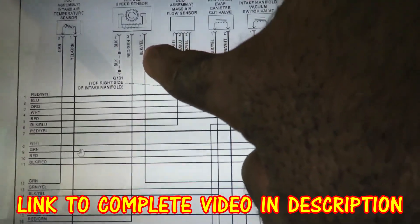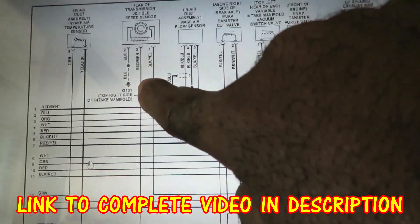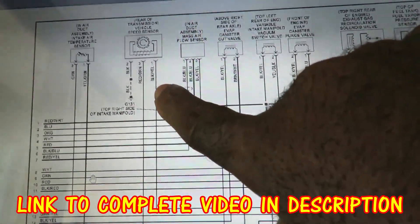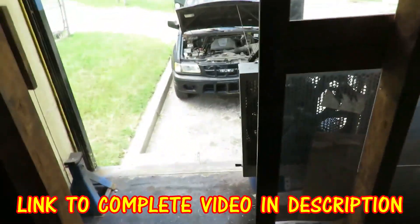We're gonna be looking at the black with yellow wire. This one has ignition positive — also the positive going to the injectors. We've got a ground — we're gonna check the ground — and this one's the vehicle speed sensor signal in. That's the one we're looking at. Dang it, all right.